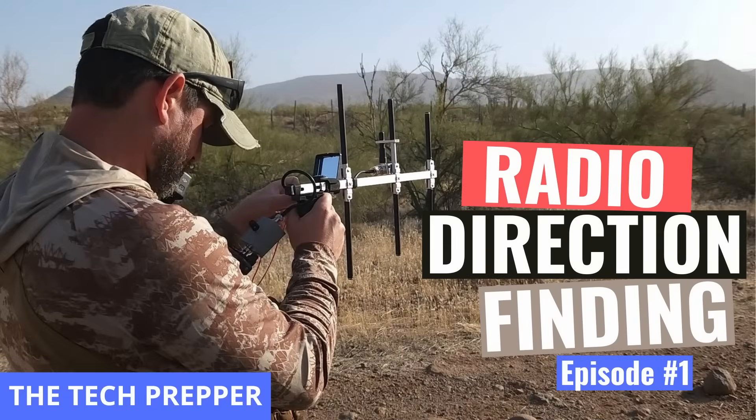Today we're going to continue our series on radio direction finding, and I'm going to focus on three things. Number one, we're going to take a look at null hunting — using a minimum signal approach to triangulating a transmitter. In episode one I used a directional antenna doing peak hunting, looking for the strongest signals, which gave me fairly large arcs. The literature suggests null hunting gives a steeper drop-off with no signal, so the bearings should be tighter.